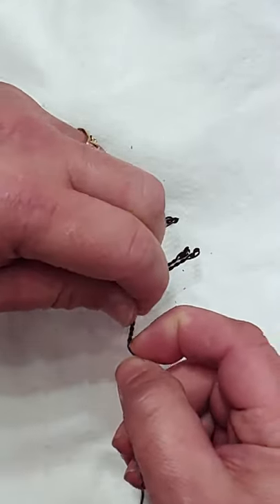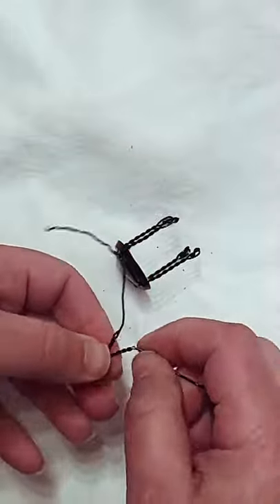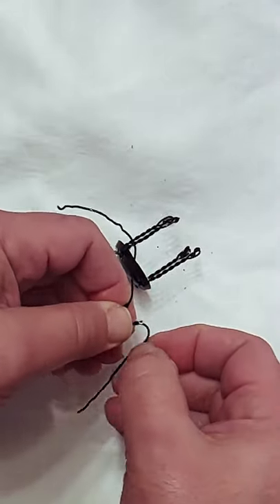Bend that twisted part of the wire into a V shape, then curve the other single wires around to make a perfect heart.